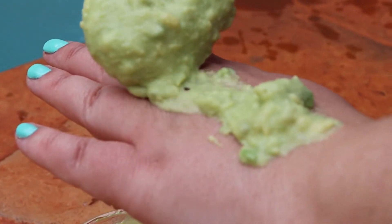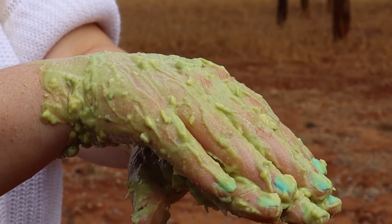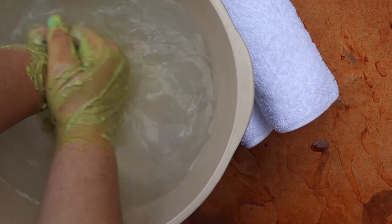Apply the mask to your hands and allow this to absorb into the skin for about 10 minutes. After that, rinse with lukewarm water.